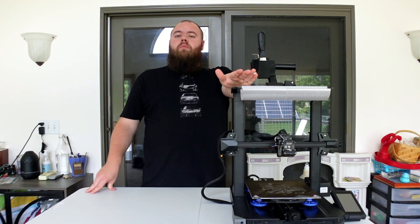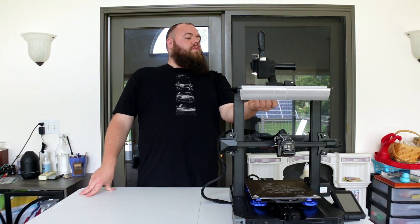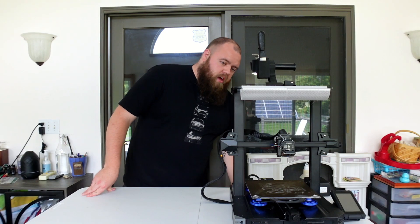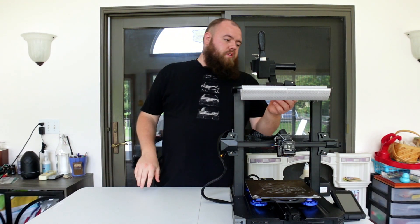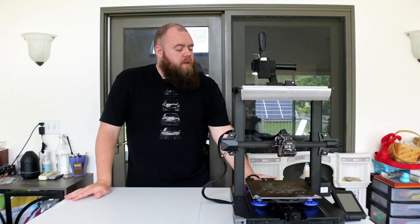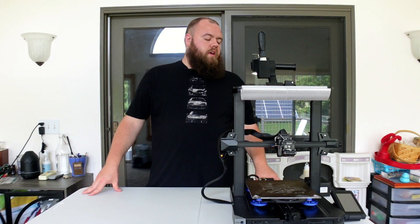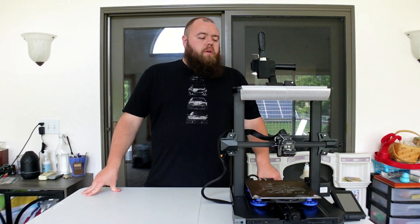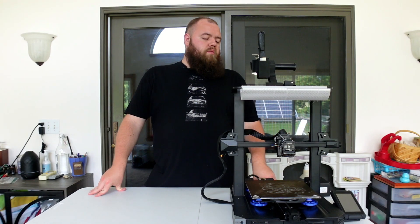It could be because it was an early unit, which is very possible. But even looking at it now, the belt that's supposed to join the two guide screws is horrifically loose and has no way of adjustment. The belts for the bed and the extruder are okay — those have been holding up, adjusted about as far as you'd want to go.